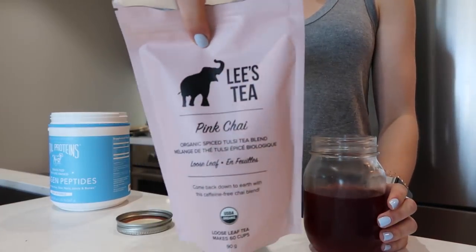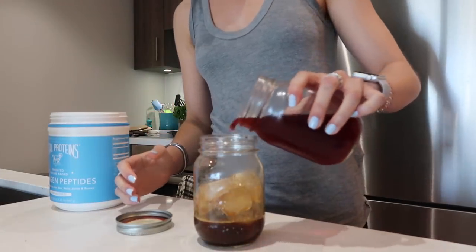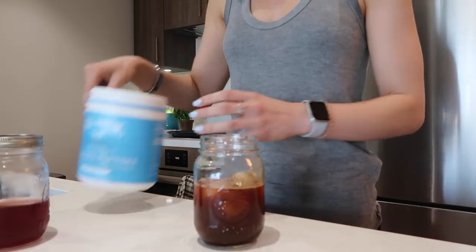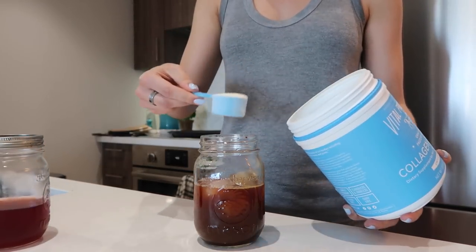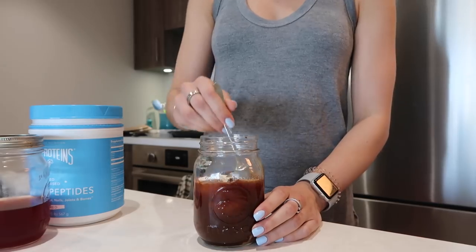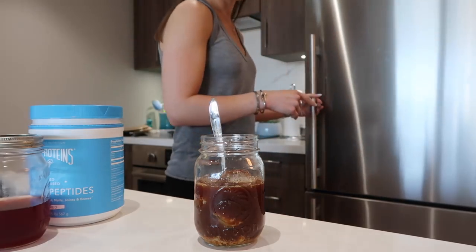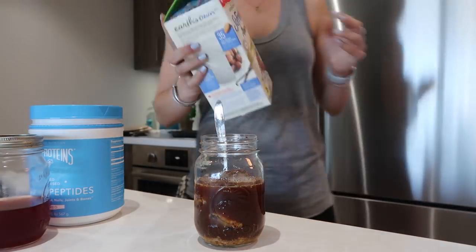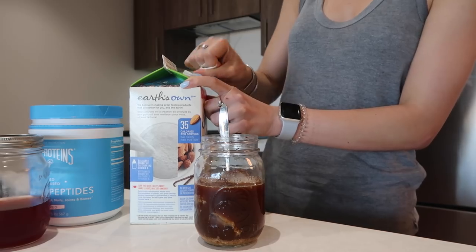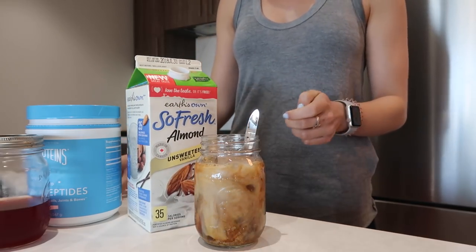I use this pink chai — any chai tea will work. I also add some collagen, which has about 10 grams of protein, so it becomes a more satisfying chai latte. I stir it up, the collagen dissolves, and then I pour in some almond milk. And that is my dirty chai.